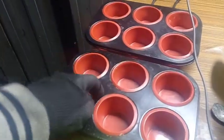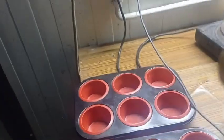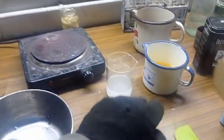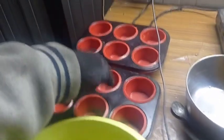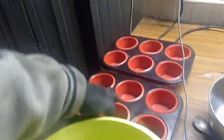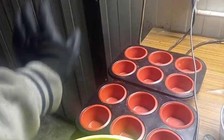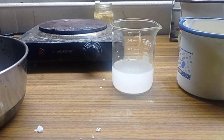Here are my molds. I should probably use the silicon one because this other one might be aluminum — oh no, wait, that's steel. That's good, because if this was aluminum and I spilled some of my soap mix on it, there would be no more aluminum — it would become sodium aluminate. But if it's steel, that's okay.